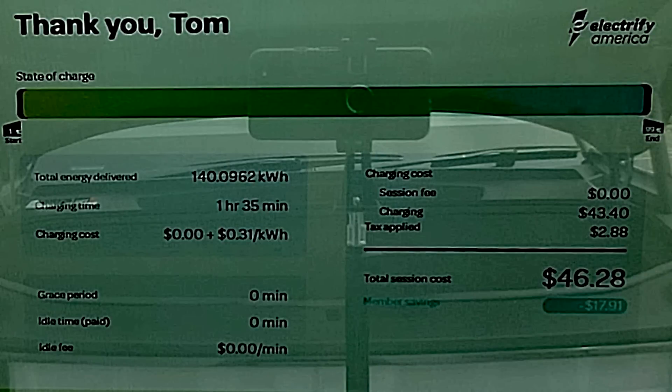Let's take a closer look at the charging session summary. The station dispensed 140 kilowatt hour. The R1T has a 135 kilowatt hour battery pack, but only about 125 kilowatt hour is usable. So if we put 125 kilowatt hour back in the pack, that means 15 kilowatt hour — or 12% — were charging losses. Compared to some of the other electric vehicles we've DC fast charged, that's a completely normal percentage for losses.